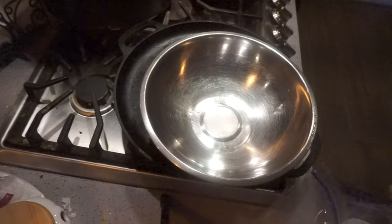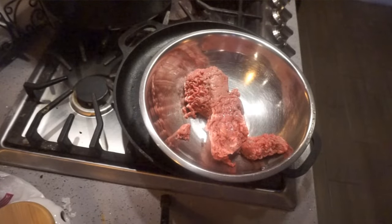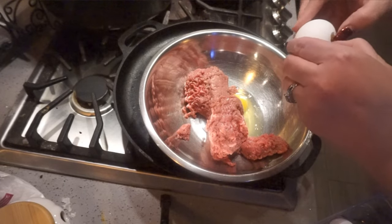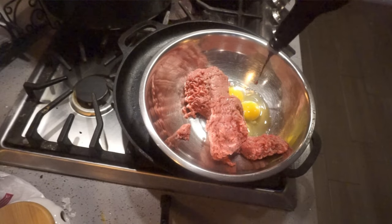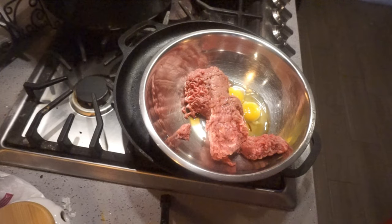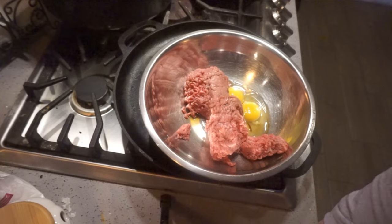I'm going to get my meatloaf going first — get it made and get it into the pan. That is a pound of ground beef I just pulled out of the freezer and let it defrost this morning. Two eggs — and you can really make your meatloaf any way you like it. A couple dashes of Worcestershire, and instead of breadcrumbs, today we're doing Cheez-Its. Have you ever used Cheez-Its in your meatloaf? It's delicious.